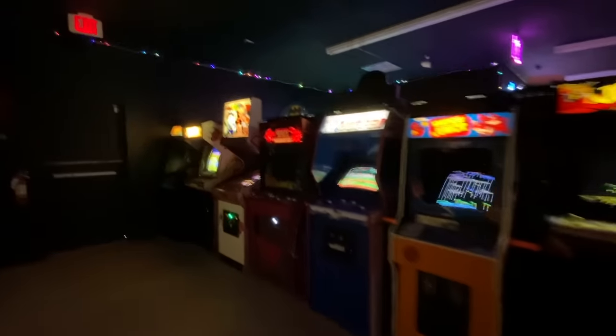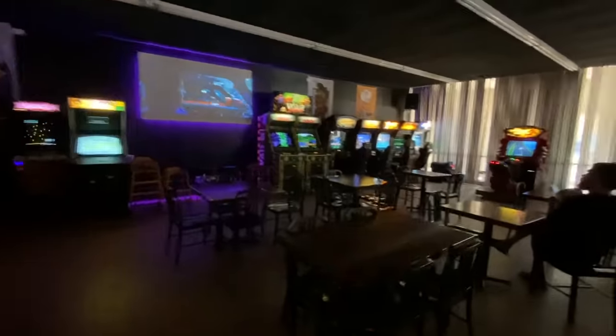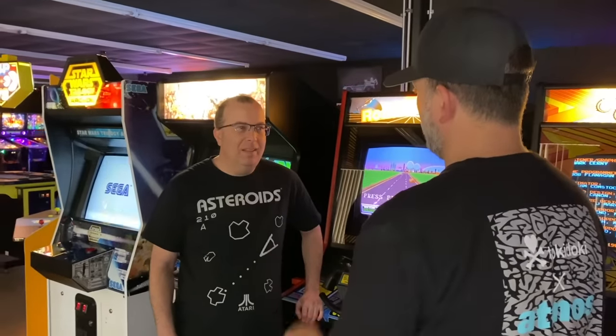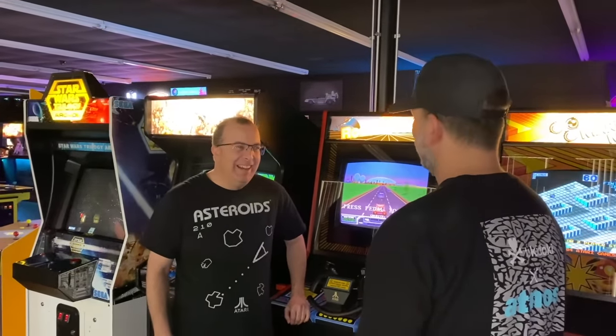Better yet, when completed, if I'd be able to place my arcade here next to the classics for people to play. So I managed to track down Mike Woods, the owner of the arcade, and pitched my idea to him. He liked the idea and agreed to host my machine here at the arcade for a while.